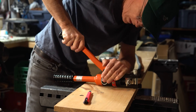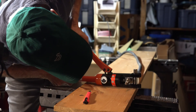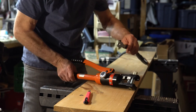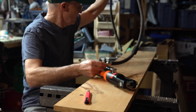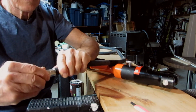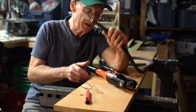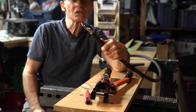You just squeeze until the die pieces come together right there. That really works well. Wow — I'm very impressed with that hydraulic crimper. That's something else.